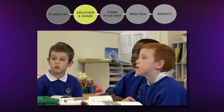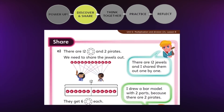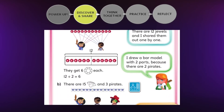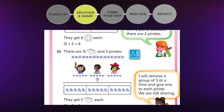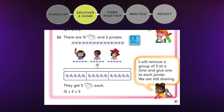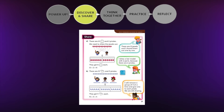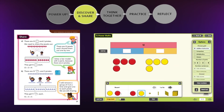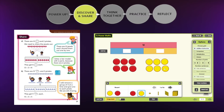The modelled answers show the most likely models and images children may have used, using precise mathematical language. They include any concrete objects from the discover, alongside pictorial representations and the abstract maths. These multiple representations help strengthen children's understanding of the mathematics. Teachers can focus on particular images with children or choose to compare and contrast. The key models and images are available as interactive teaching tools so that teachers and children can model their mathematical thinking pictorially on the interactive whiteboard.